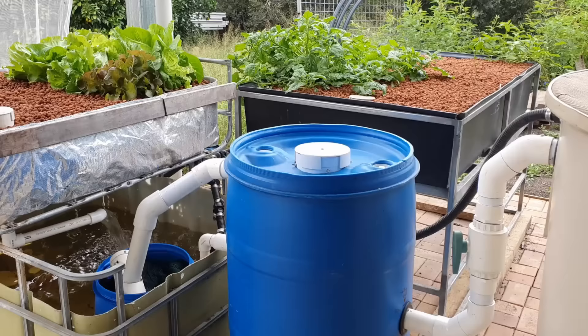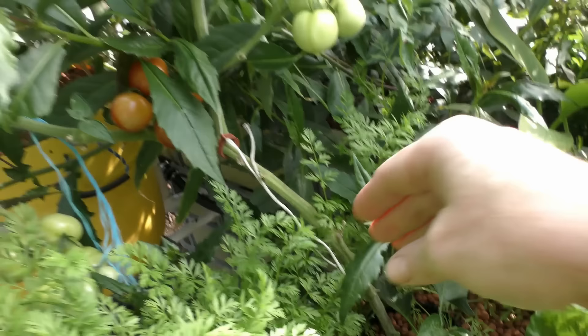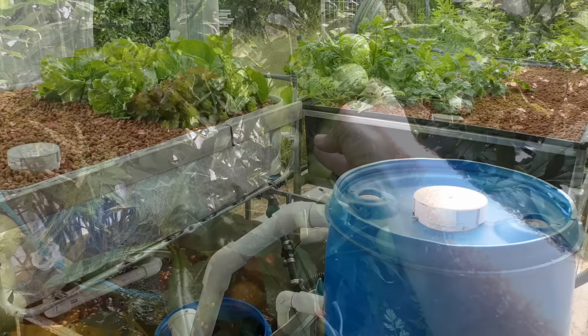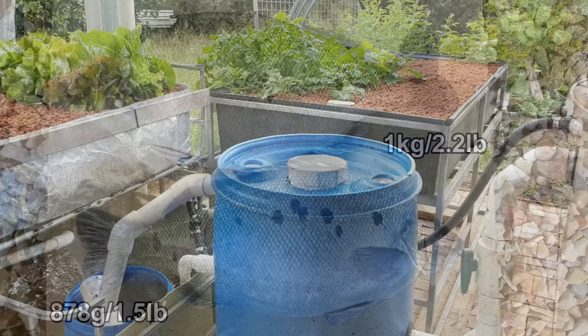I suggest you look at what's provided by the local fish hatcheries — ring them up, have a chat, tell them what you're doing, tell them you're one of those crazy nuts trying to grow veggies using fish, and they'll probably have a suggestion for a variety you could grow in your area. Not only that, they're going to be a very useful source of information on feeding rates needed for your new fingerlings and how long it should take for them to grow from fingerling stage all the way through to harvest. Pick their brains and see what they can help you with.